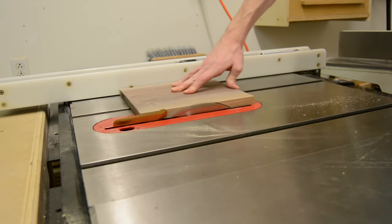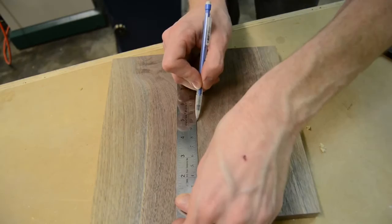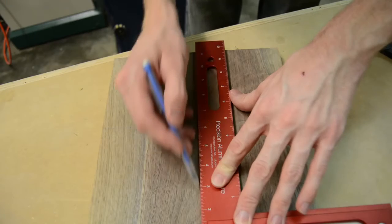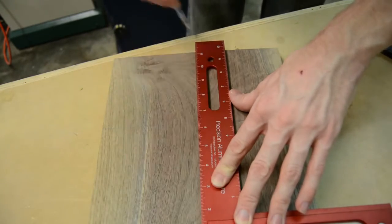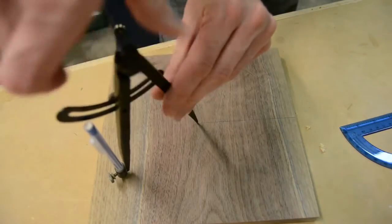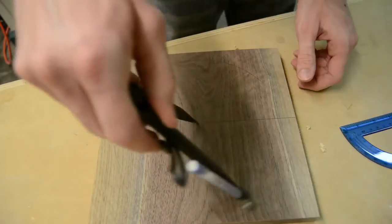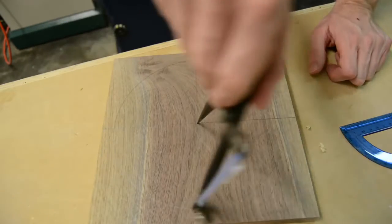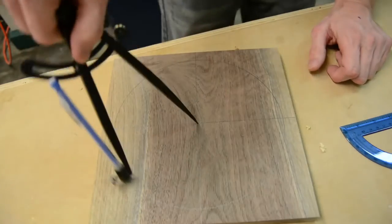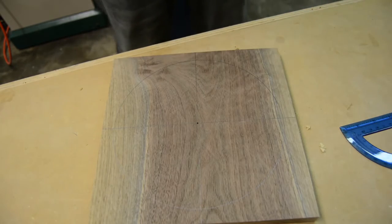To set up the layout for the clock, I had to get the center point of both the height and the width of the board. From that I could strike a line on both of those to give myself a grid of 90-degree intervals, which would represent the 12, 3, 6, and 9. From that point I set my compass to half of the diameter I wanted for the circumference of the clock, then used the center point to draw that circle onto the board.